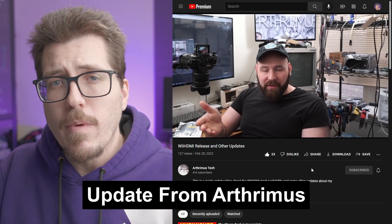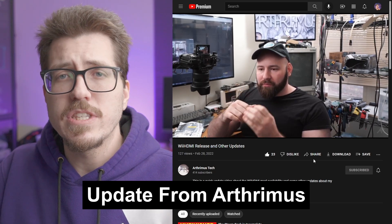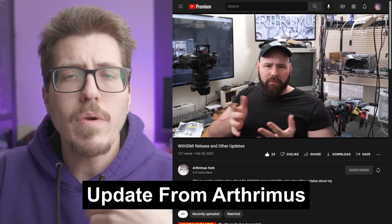Next, let's talk about this quick video from Arthromus. This is basically a talking head video where he's giving some updates for some of his projects. I recommend you go ahead and watch the video, but if you don't want to, here are the major things that he talked about.